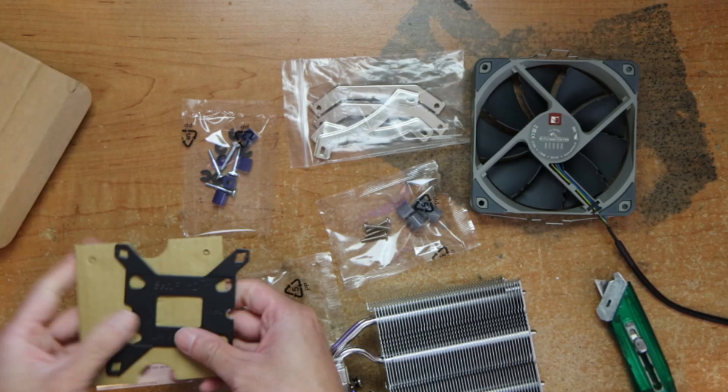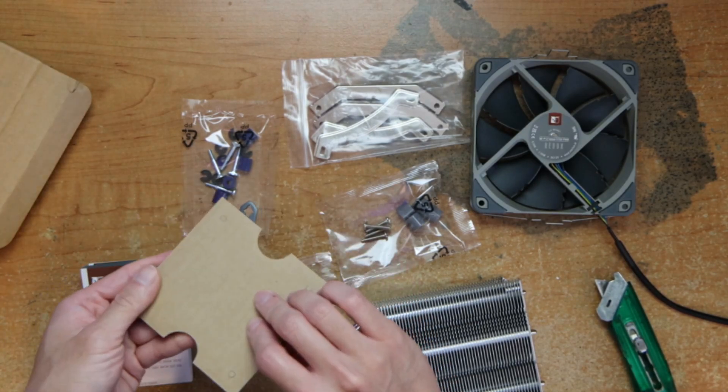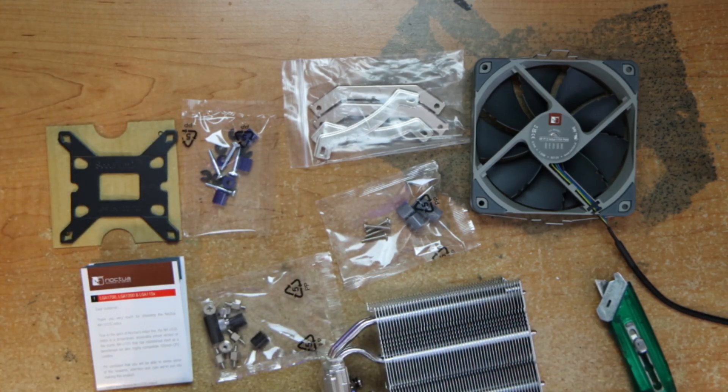I've actually got a mounting plate, and that's it. So if you need a CPU cooler, the link will be in the description below. Using that link will help support the channel, so thanks for stopping by. Don't forget to like, subscribe, comment, share the video, and I will see you next time.